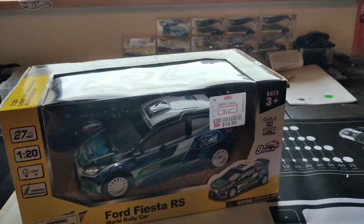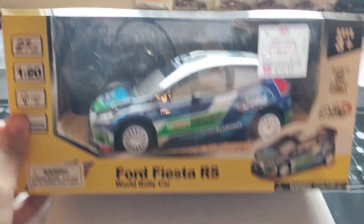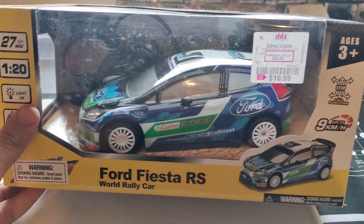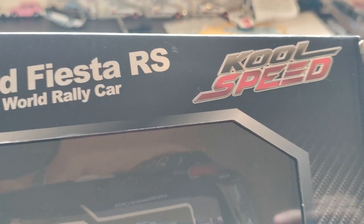What's up guys? Avalanche Hobbies here, Aces High Hobbies. We're going to be doing a review on this Ford Fiesta RS World Rally car by Cool Speed.